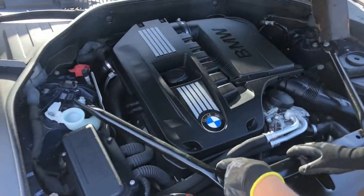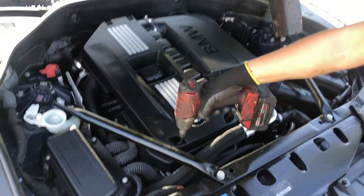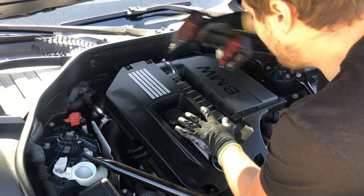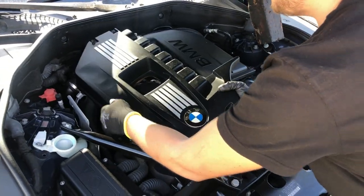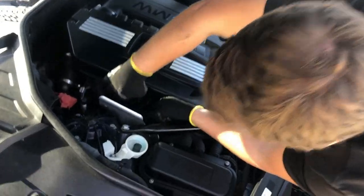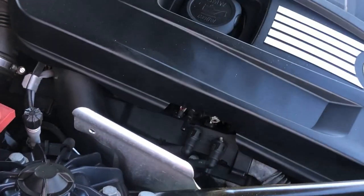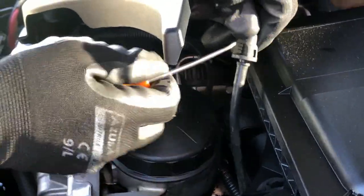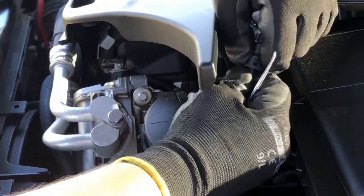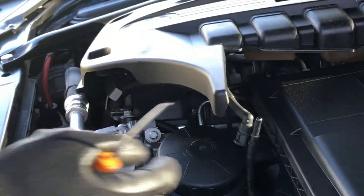First thing we got to do is remove four Allen key five millimeter bolts to remove the cover. When you do that, remove the bolts and you'll have the vacuum lines coming in here, so just press on the bottom and disconnect. Move those pins up a little bit and disconnect this line, now we can move this cover off.